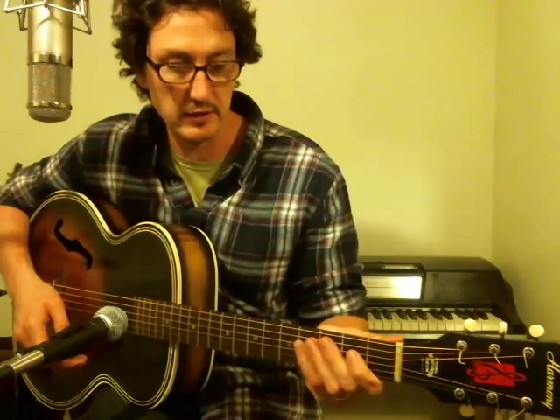Basically you're flat picking all these lead lines, and you're using a blue note. In E major, so that's a little different. It's kind of got a rockabilly flavor. Whenever you're using a major key and using blue notes, it's going to sound like that — kind of rockabilly-ish.